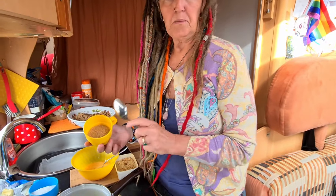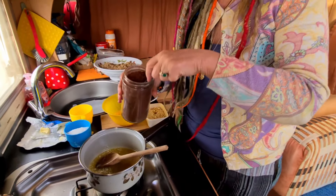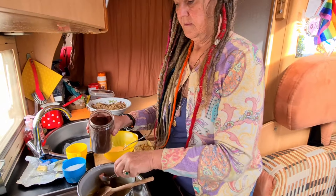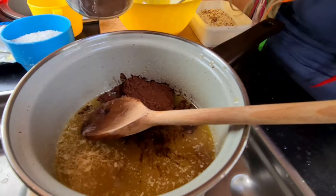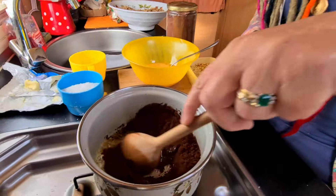Next, we're going to add half a cup of sugar — I'm using brown sugar — to your melted butter. Two tablespoons of cocoa powder. A teaspoon of vanilla essence. Give it a stir.